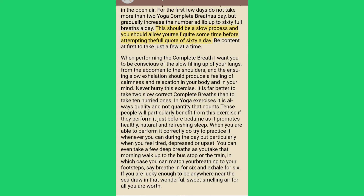This should be a slow process and you should allow yourself quite some time before attempting the full quota of 60 a day. Be content at first to take just a few at a time.